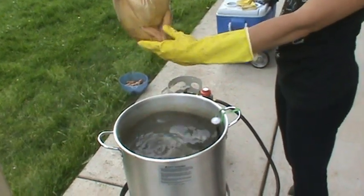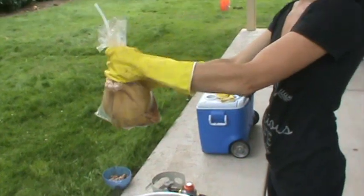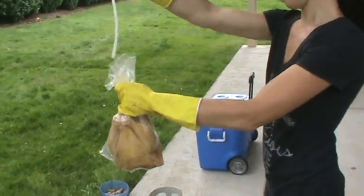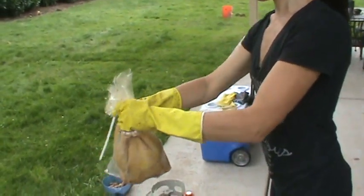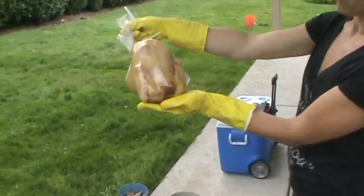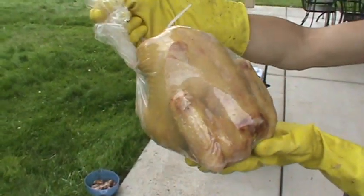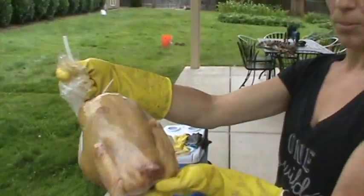Hold it up for about five to seven seconds to let the air escape out of the cavity. Then you're gonna slide your straw out, tighten your zip tie as tight as it will go, and trim the ends. Your chicken is ready for either the freezer, or you can just slap a label on there if you're gonna be reselling them. This product is really great — super simple.